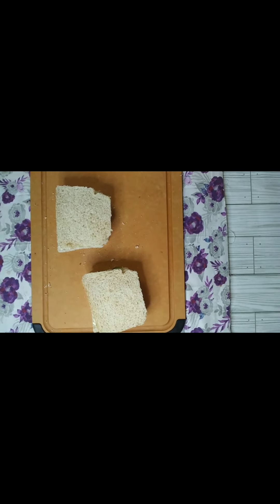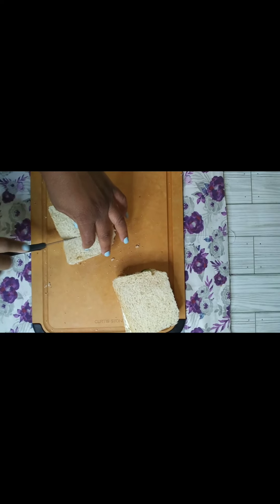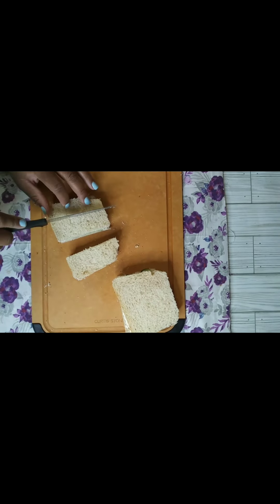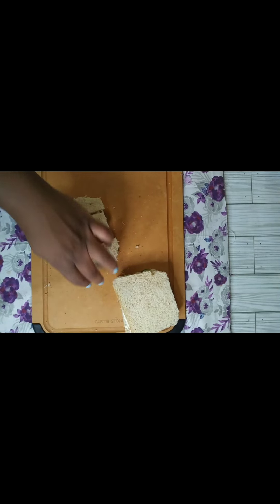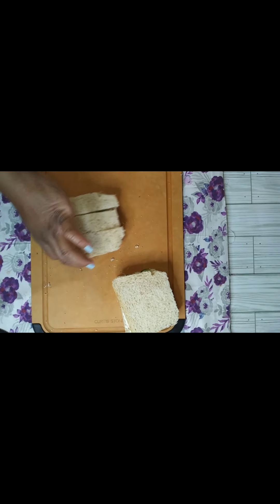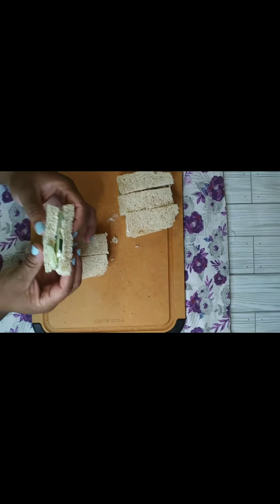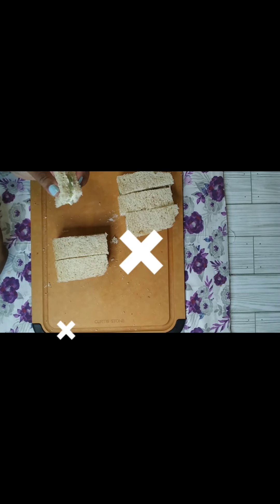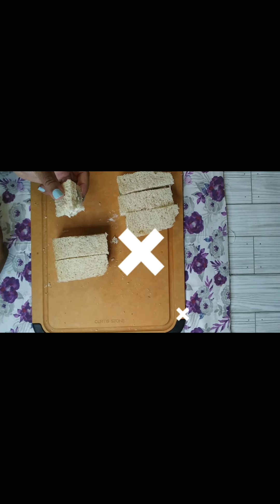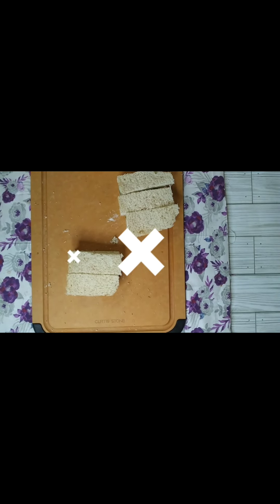Now to slice the sandwich. I want to cut it like this — you want nice, clean cuts with sharp edges. That's what we're looking for. We're going to cut the other one to match. And now we're going to try it out. Mm-hmm. Mm-hmm. Mm-hmm. Oh yeah!